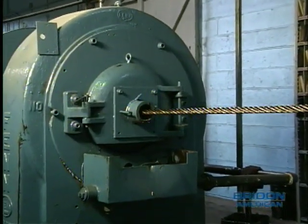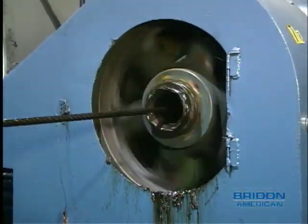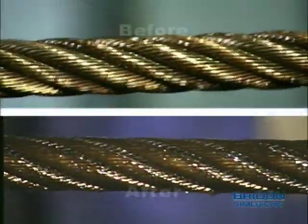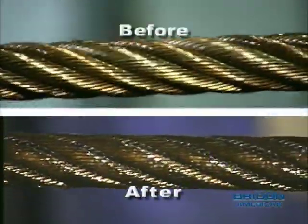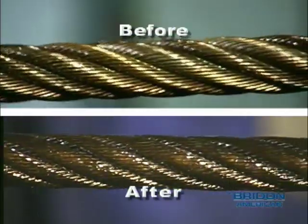Bryden American also operates rotary swaging machines. These machines are used to swage or compact our patented Constructex ropes, which are used for demanding applications like boom hoist ropes for cranes and drilling lines for the oil field market.